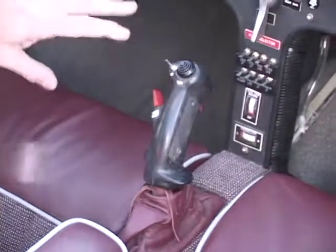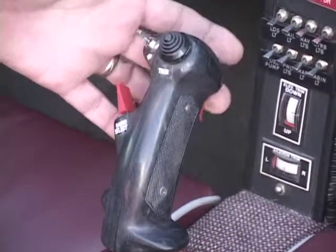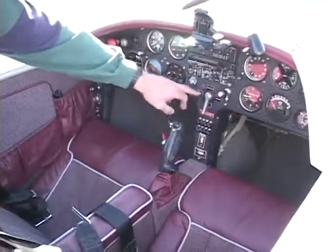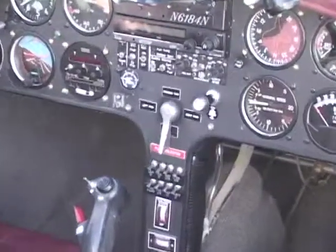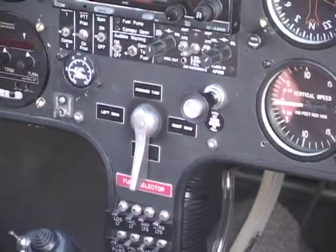This one goes through the memories in my radio and when I come to the right one, I can put it in the active window by flipping it the other way. And this has the trigger on the back to key the communications radio. Fuel selector — I put a float switch in each tank. There are three tanks, so whichever tank I have selected, if I let the fuel get too low, I have an audible warning that comes on and says 'check fuel selector, check fuel selector.' It's almost idiot-proof. Almost.